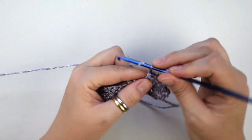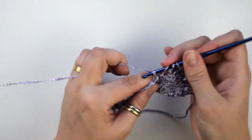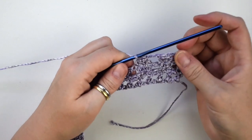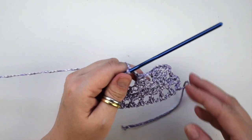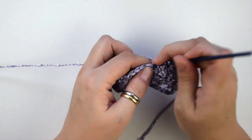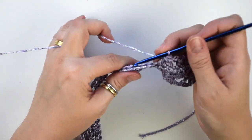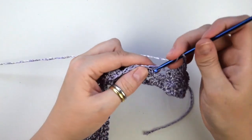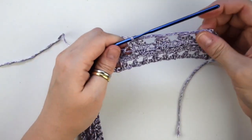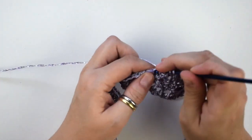So now chain 3, then we work these 3 double crochets together as we did before. Chain 3 and repeat this until the end of this row. Chain 3 and repeat this row.